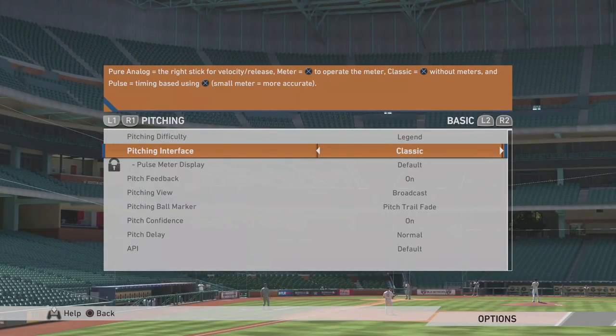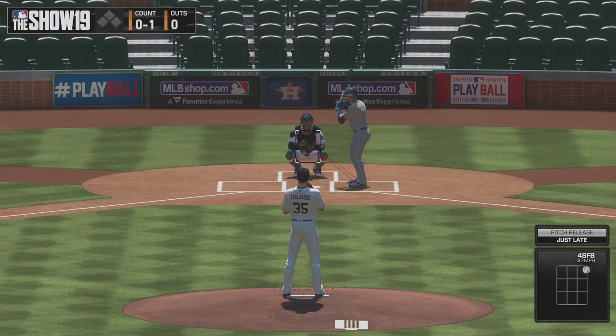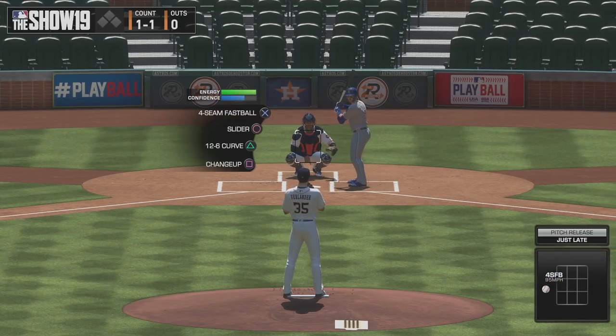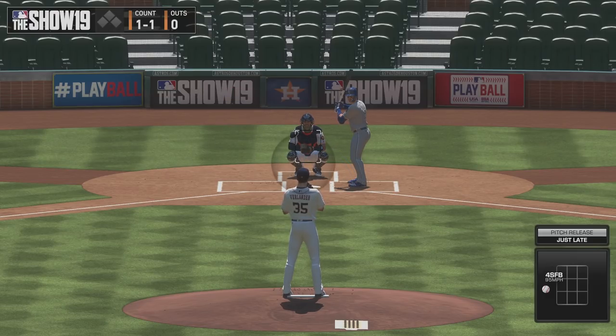The next thing we want to talk about is Pulse. So Pulse — well, it has a pulse. When you're choosing the location, as you can see right there, it's pulsing. The smaller the pulse, the more accurate the pitch will be. The good thing about pulse is that it's still pretty easy and gives you an idea of where the pitch is going to go. You can also focus more on the game and don't have to worry about changing your timing with every pitcher's animation, which can give you a slight better edge on defense. Something noticeable with Pulse is that with breaking balls, it tends to have a way bigger zone than fastballs.